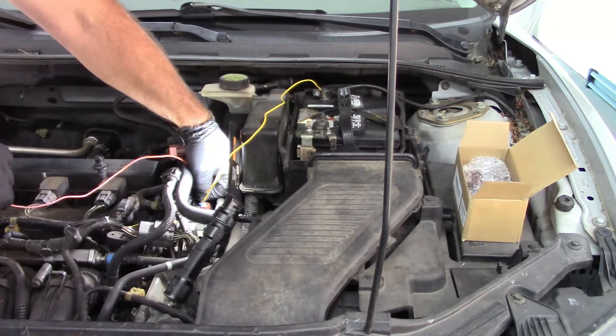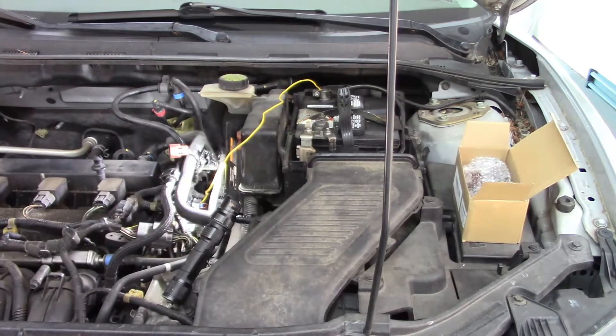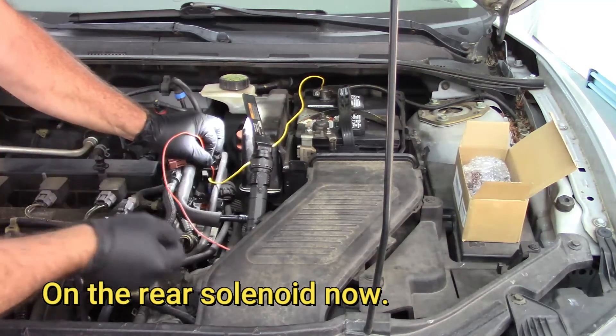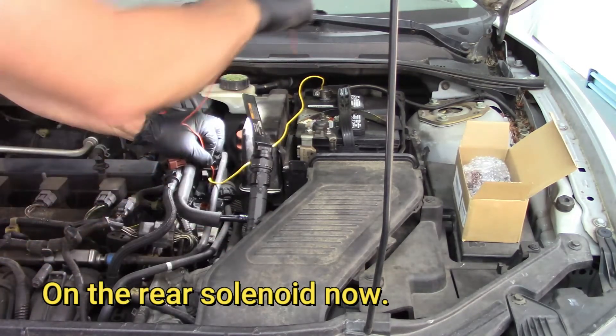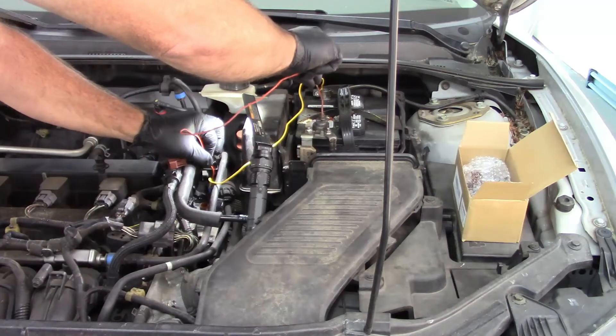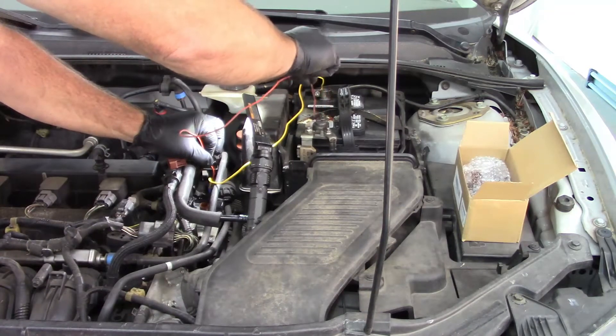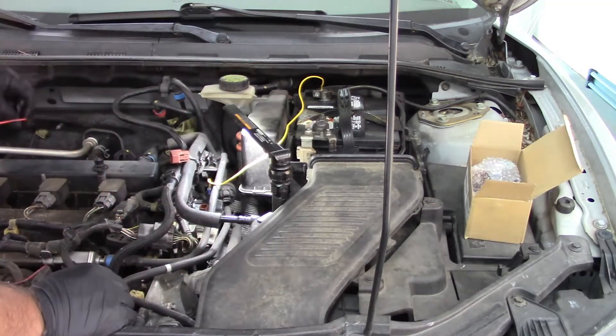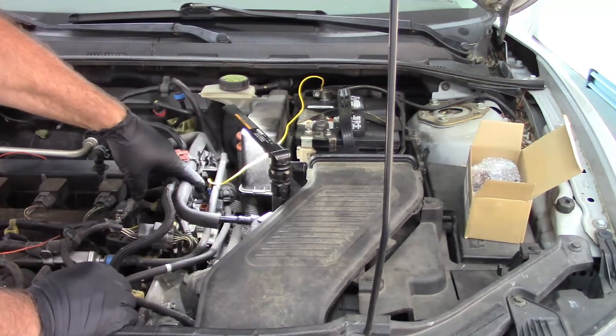I hope you heard that click. Now I'm going to do the same thing on the rear solenoid. The wires are reset — ground on the front pin, touching the positive battery terminal. Nothing. No clicks. So I'm thinking it's safe to assume that at least the rear solenoid is bad.